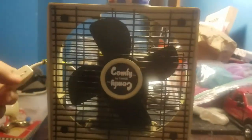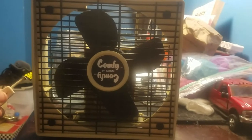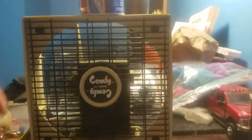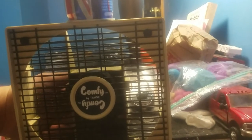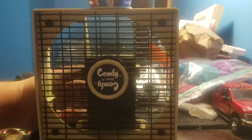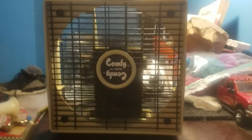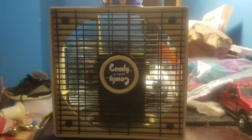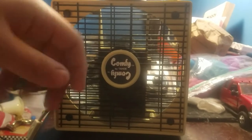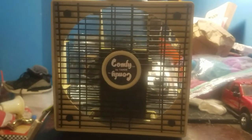Yeah, I paid $4.99 for it. They're worth about $80 on eBay. There you go. Turning it on low right now. Now we're going to do high speed. It was pretty decent air for a fan of its size.